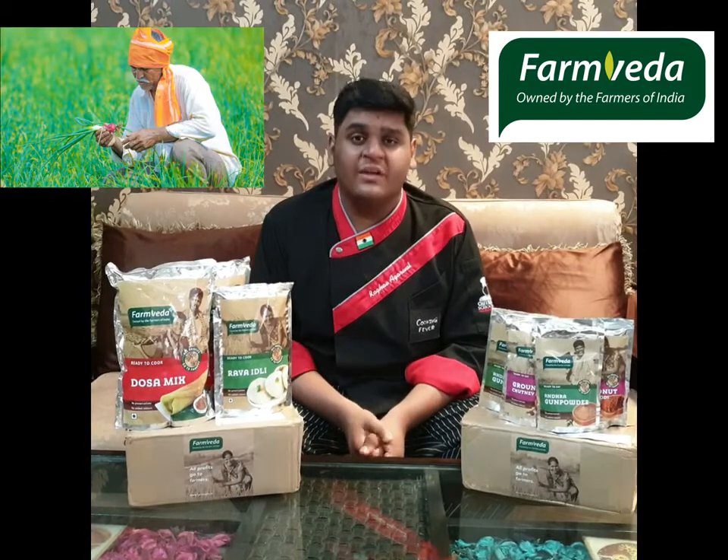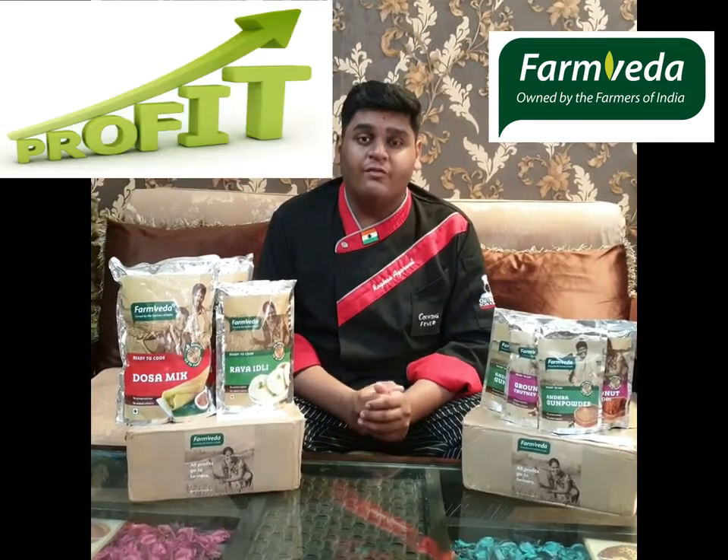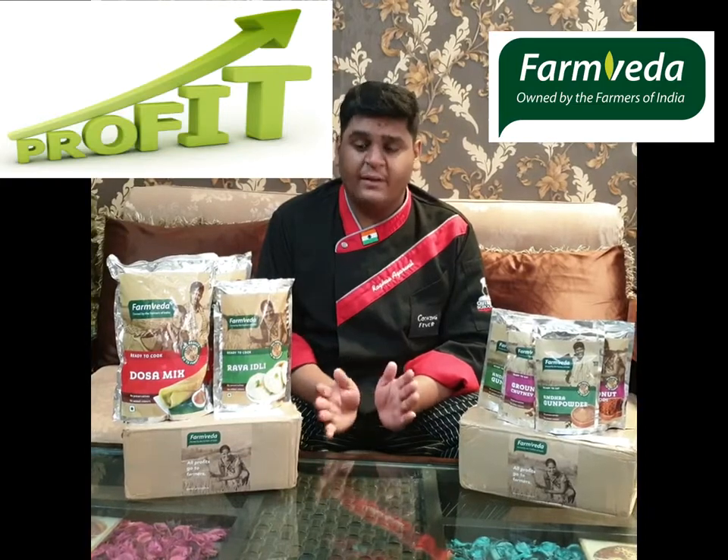FarmVeda is an Indian company which raises the income of Indian farmers by giving them all the profits of the product. They give all the profits to Indian farmers and there are over 25,000 farmers included.